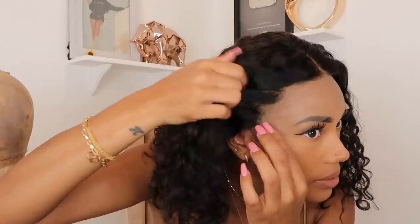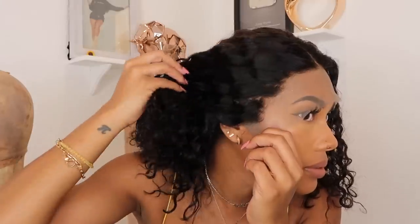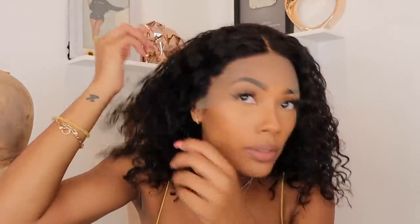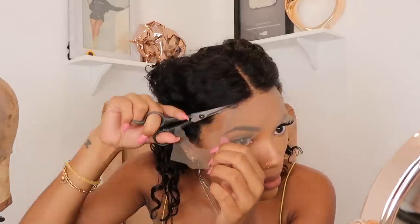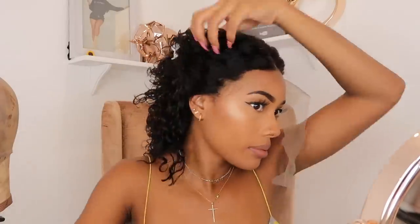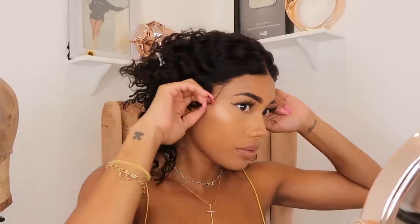We're going to jump right into this and I'm just going to start cutting off the lace from the hairline, following the shape of the hairline and cutting the lace as close to the hairline as I possibly can. I'm going to show you guys a couple of tips to keep your wig glueless and to keep it from sliding back — because that is one of the main concerns — and also the ear tabs too.